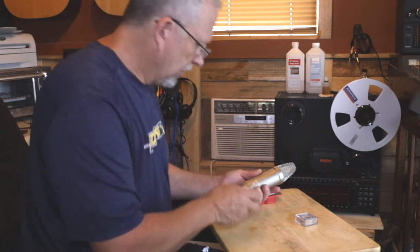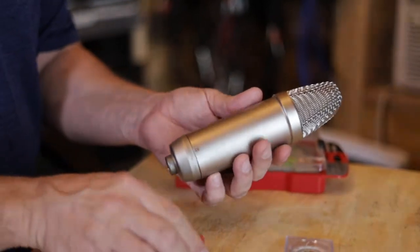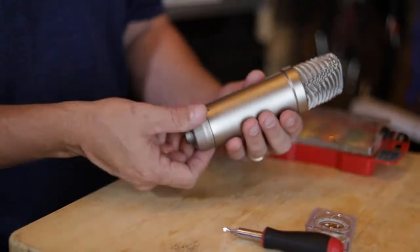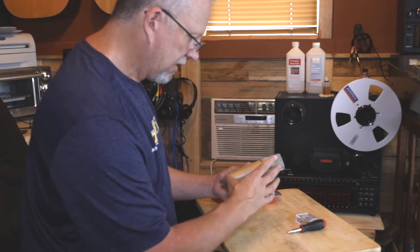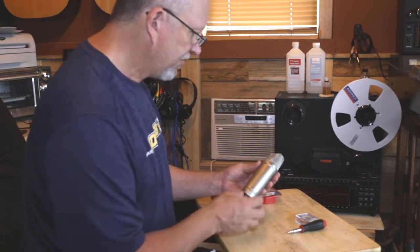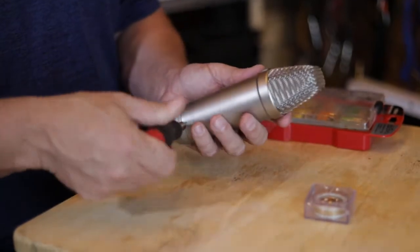So we're going to get to work taking apart the microphone and putting this capsule in. On this particular microphone there are a couple of set screws that hold the bottom of the mic together. On a lot of these type of mics — the MXLs, CADs, things like that — this bottom part screws off and everything comes out the bottom. On the MXLs, the sleeve comes off and you have to take apart the basket; there are some screws inside you have to remove the basket from the inside.